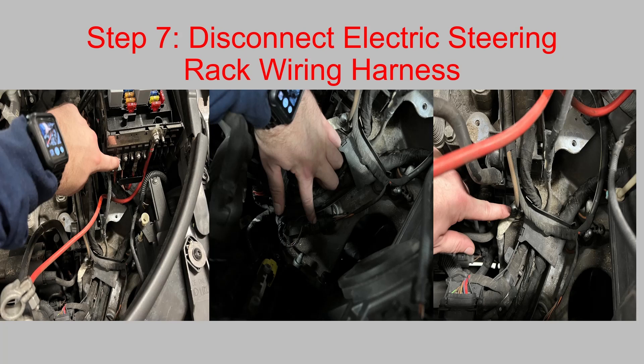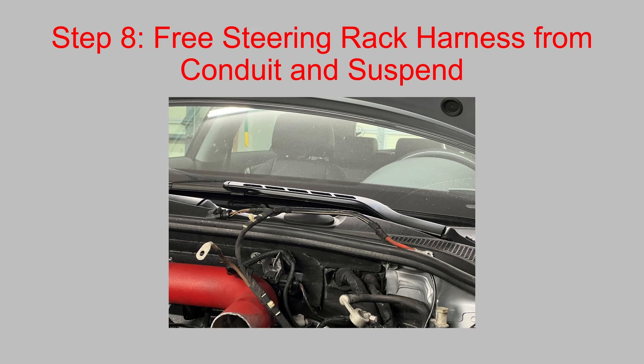Next, disconnect the electric steering rack wiring harness. You're going to want to disconnect it — it should be the second wire in on your entry compartment fuse panel on the wiring block. There's also an electrical connector down here that needs to be disconnected, and a ground connection at the base of the wiring conduit that you need to remove. Once you've freed up the steering rack harness, put it up on the cowling so that when you remove the subframe assembly, it just comes right down. You'll need to use a trim removal tool inside the conduit to free the harness with these connectors — they just clip in there.